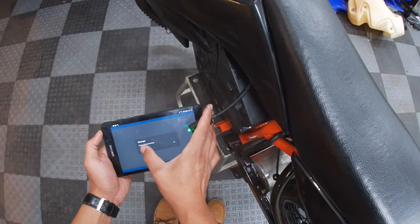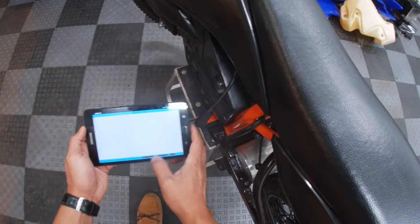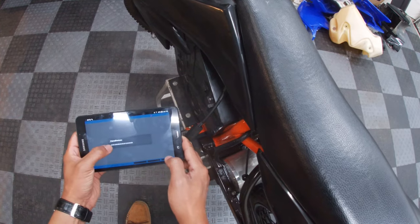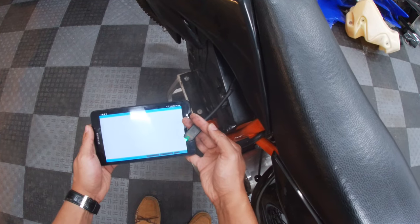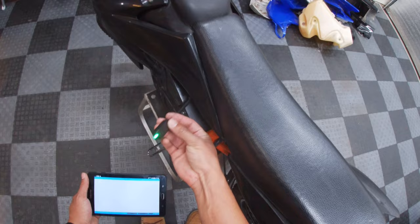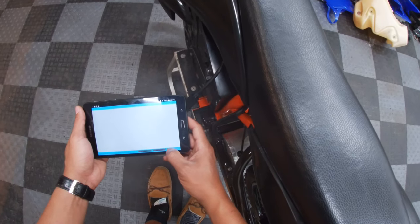It says Bluetooth connection failed - just glitchy sometimes. So let's try that again: Connect, HC06, connecting... All right, now it says Connected. You'll notice that the Bluetooth dongle stopped flashing. Now we're going to click Read.